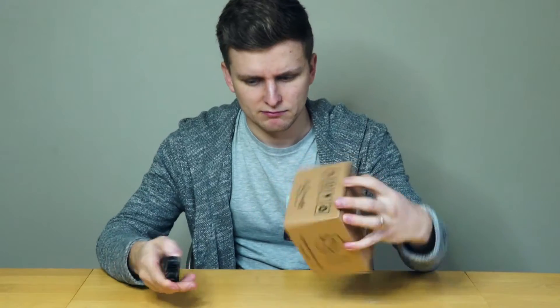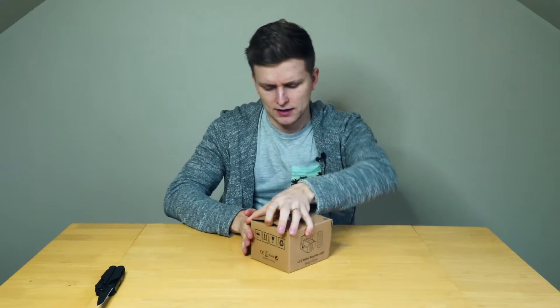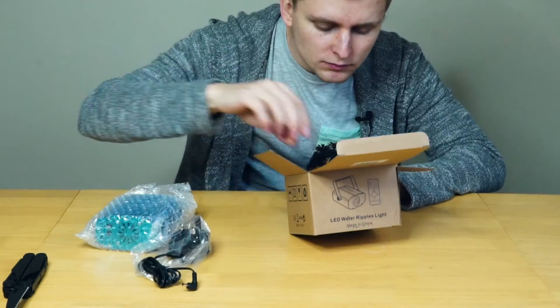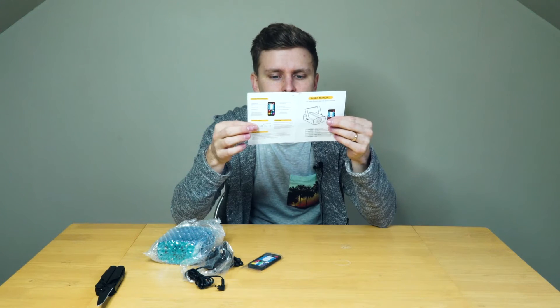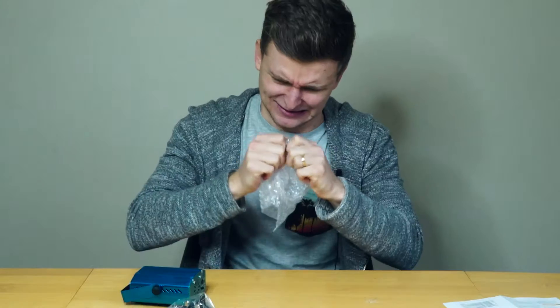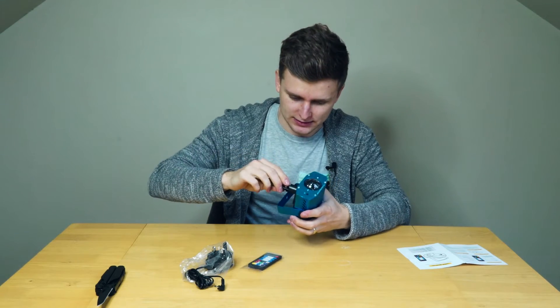Unboxing! Let's see what we have here. Wait a second — is this even in English? It is! Maybe we need it. Can you add some sound effects of this popping? It comes with a little stand.